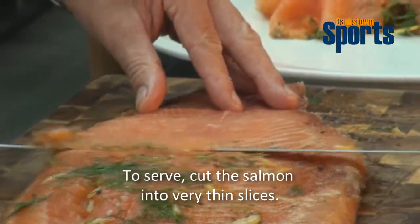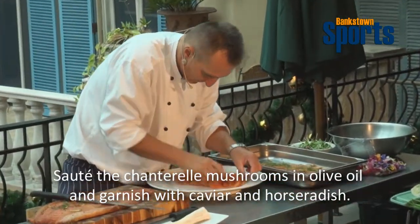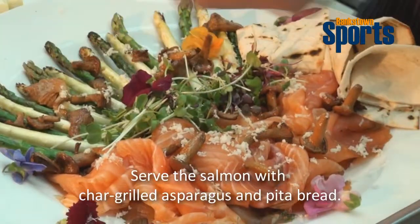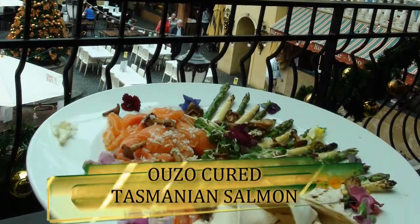It should be ready after two days — a cured salmon and you're ready to go. I marinated the salmon for two to three days. You can see the orange zest, the salt, the sugar, the dill — everything is still here. We wipe most of the marinade off. It's ready to cut. When you cut the salmon, make sure you cut it nice and thin — very important.